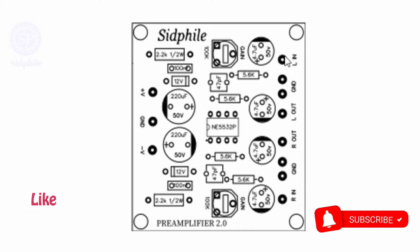Now here connect the left channel from the module. And from here you will get the left output, which is to connect to the amplifier.